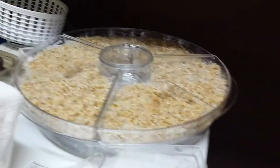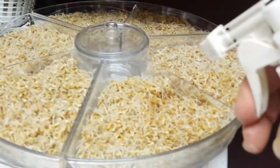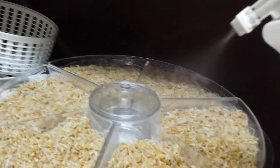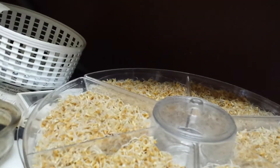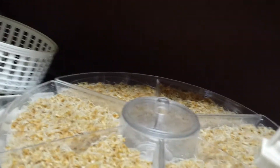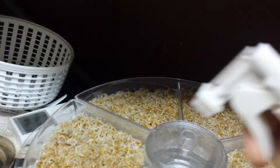I just added 2 teaspoons of baking soda and I'm going to spray these plants. I've had these growing for maybe 4 or 5 days. This baking soda is supposed to keep the mold away.